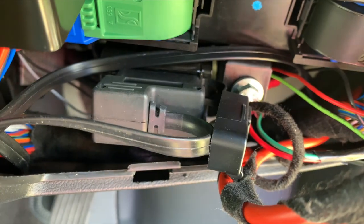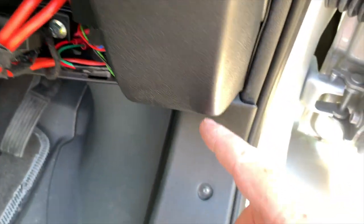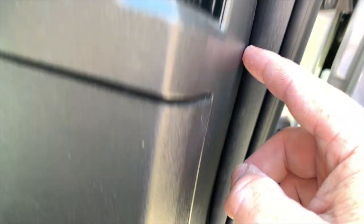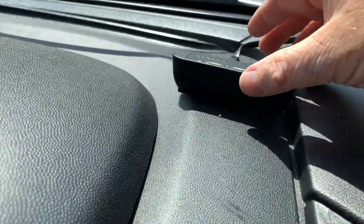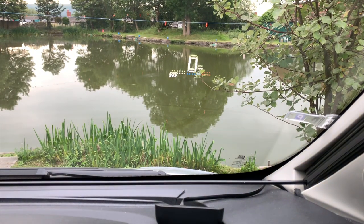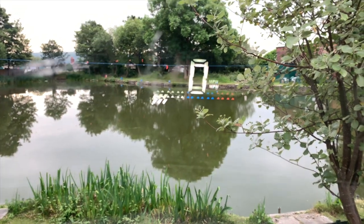Once plugged in, you position the heads-up display on the dash and tweak it a little so you get the display where you want it. You don't actually see the display itself — it's got a shroud around it so you never see anything emitting from it even at night. You just see the reflection in the windscreen, all lined up, and it looks fantastic.